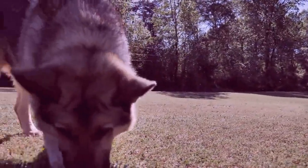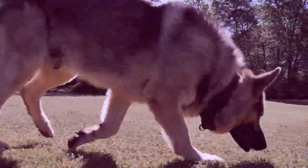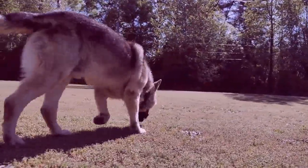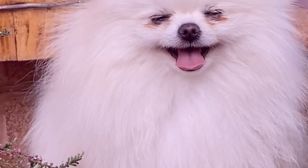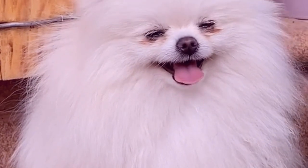Never, ever let a new German Shepherd off their long line when practicing outdoors, when there is even the slightest hint of danger of them not returning to you when you ask them to come or recall them.